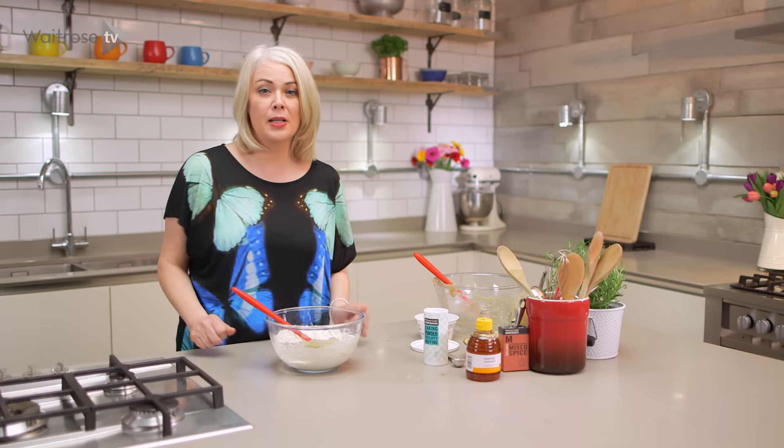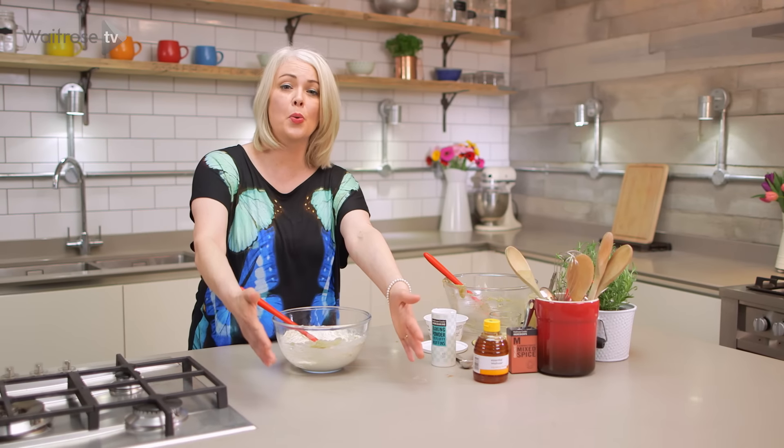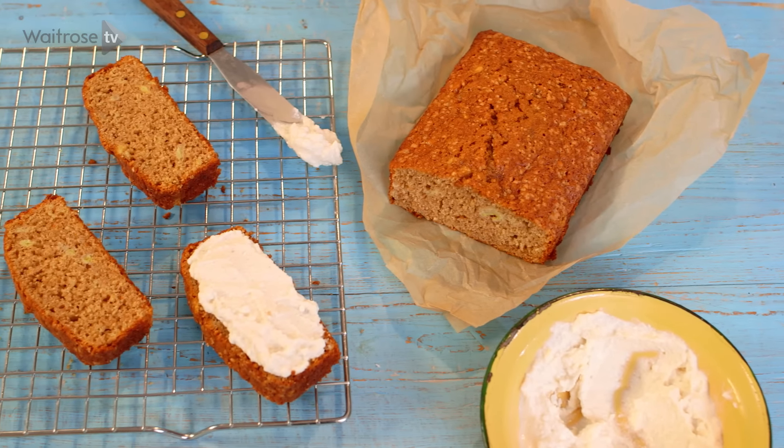When that banana bread comes out of the oven, leave it to cool in the tin for about 5 minutes, then tip it out onto a wire rack and leave to cool completely. Then slice and serve with a lovely spiced butter. For more baking recipes, don't forget to subscribe.